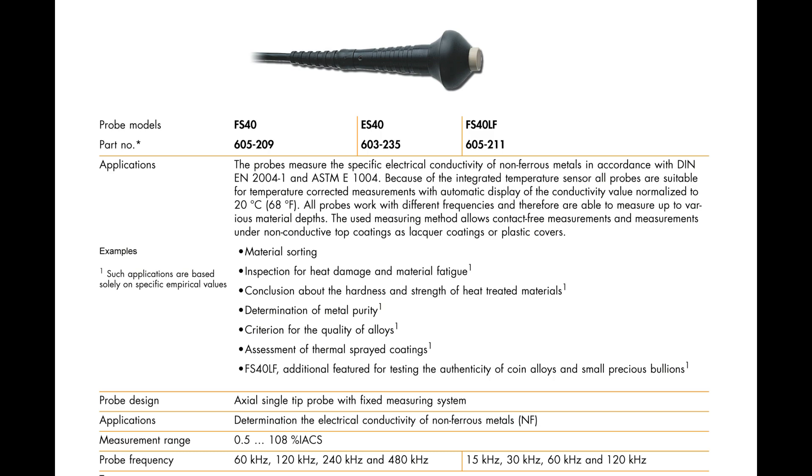The FS40 probe measures the electrical conductivity of non-ferrous metals in accordance with the eddy current method. It is suitable for multiple frequencies of 60 kHz, 120 kHz, 240 kHz, and 480 kHz. A substrate thickness as low as 0.33 mm can be measured using the FS40 probe.